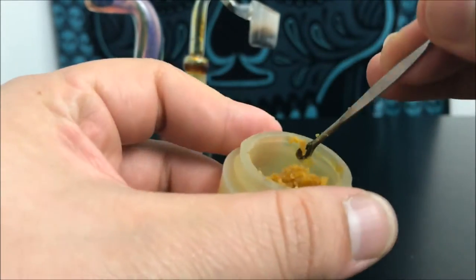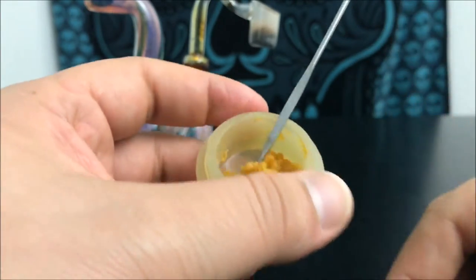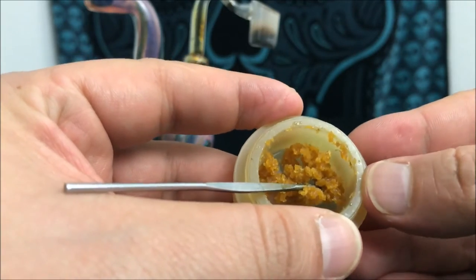This is really easy to work with and just one of the more popular forms of concentrates out there. With that, this has been Recreational 420 — I hope you guys enjoyed that. If there are any questions, just leave them down in the comment section and I'll do my best to get back to you in a timely manner.